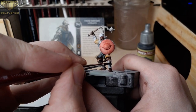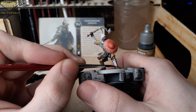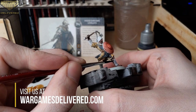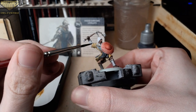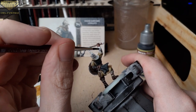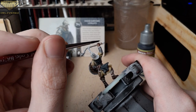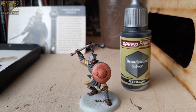Finally, all that's left on the mini are the metallic areas. We'll be using Broadsword Silver from the new speed paint line to paint the flail chain and heads, the chainmail boots, and the bracers — basically any area that is still white. We also have a promo where if you buy six Army Painter paints you'll get three free paints of your choice from any current paint line. Check the description for details. Since most of the mini is already painted, take your time and work in this color slowly so you don't make any mistakes.